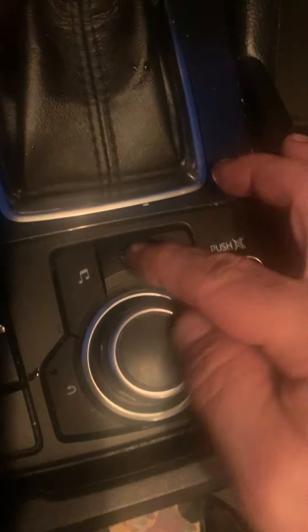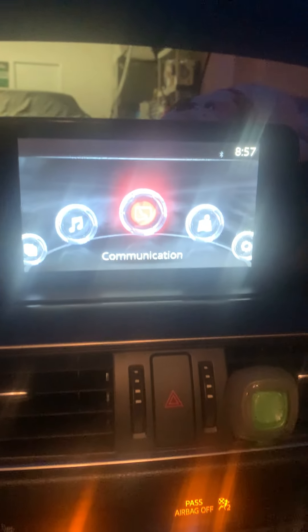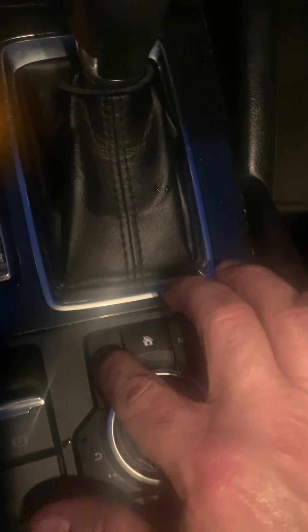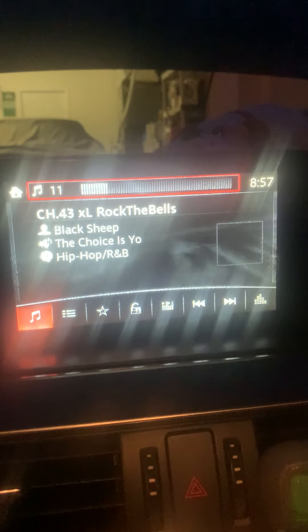To go back to your home screen, come back to the button and hit it — you're at your home. If you want your music just hit Music. All right, have a good one, I hope this helps, see you, bye.